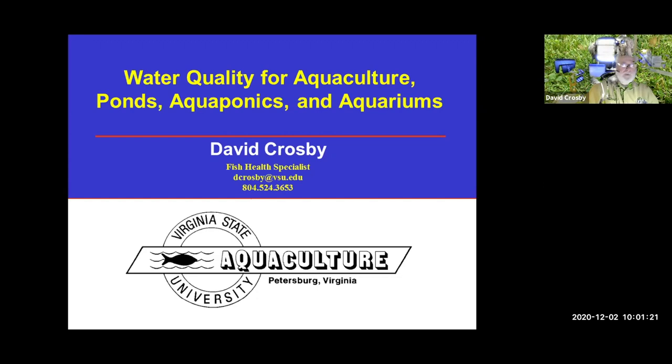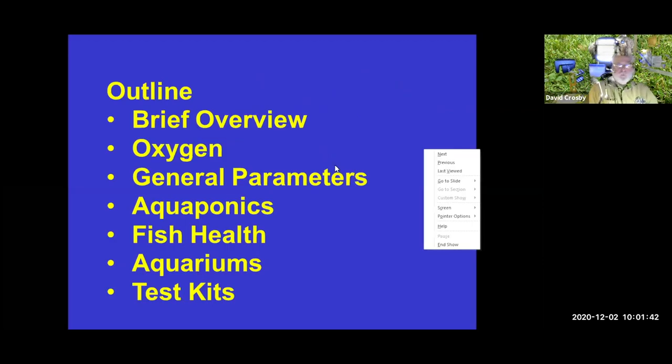Today we're going to talk about water quality. It's a broad topic covering a lot of different areas, and it will probably take a good hour to get through. I'm David Crosby. I'll be talking about water quality for aquaculture, aquaponics, aquariums, and everything else. I've been at Virginia State University for over 27 years working with aquaculture and fish health. We're going to cover oxygen, general parameters, aquaponics, fish health, aquariums, and test kits.